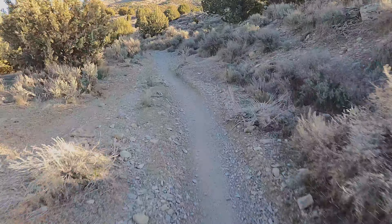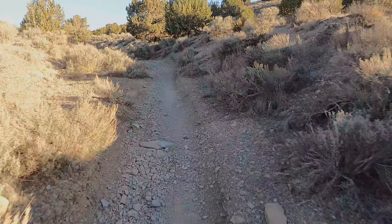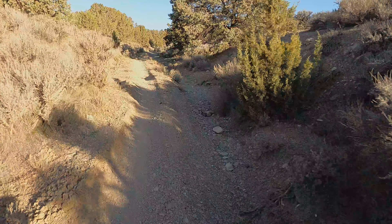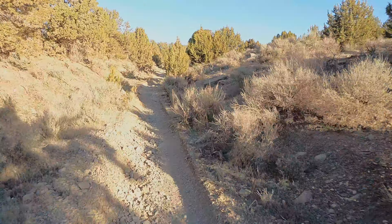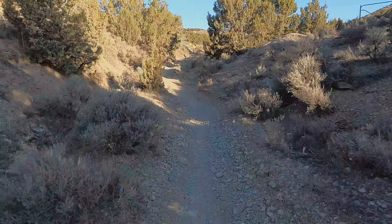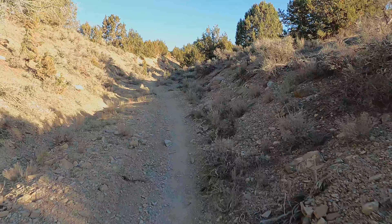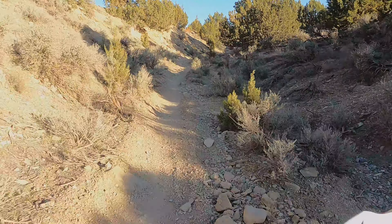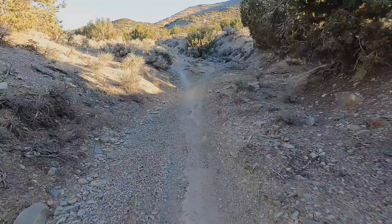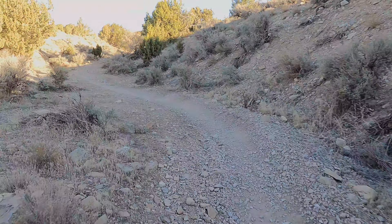Now we got some single track, guys! If you don't care about having the fastest bike out there and you just want a bike that can pretty much do it all — forgiving and easy to ride — the Beta 200 is exactly that. I'm soaking up some whoops fine. It's not as good as a bike made for cross-country racing, but I like it for my skill level.